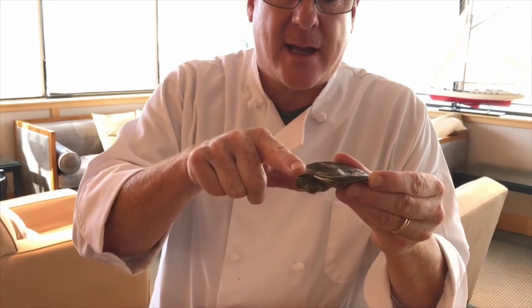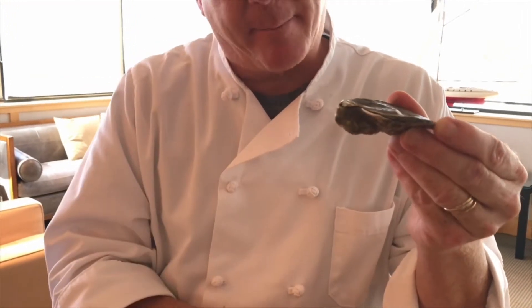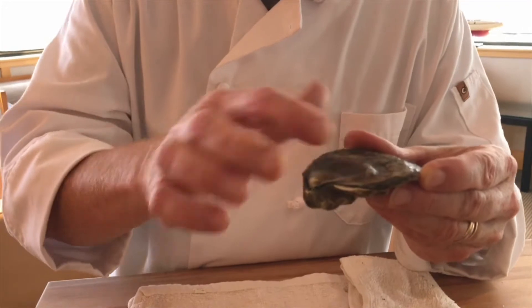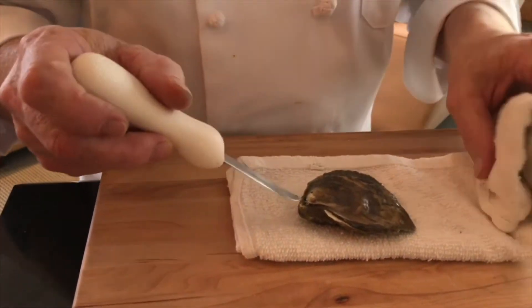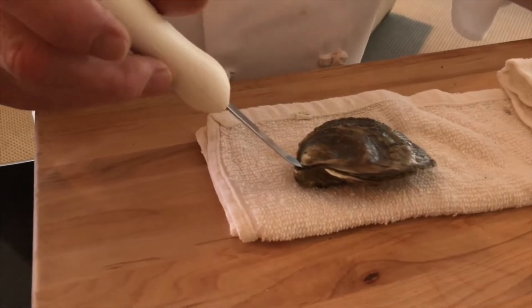So what do you need to know about an oyster? How is it made? The oyster has a flat side which is the top and a rounded bottom side which is the bottom. Right in the middle of an oyster there's a muscle which connects the top to the bottom shell. The only other thing you need to know is that there's a hinge — right on the back of this oyster — and that's how the oyster will open and close in its habitat.